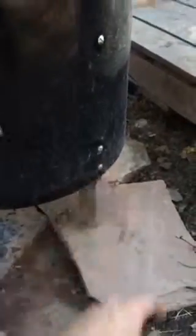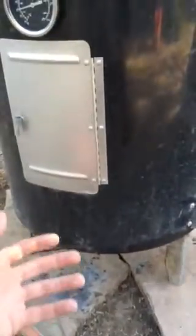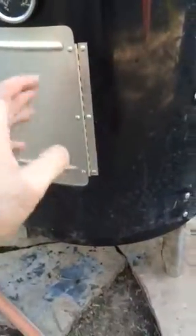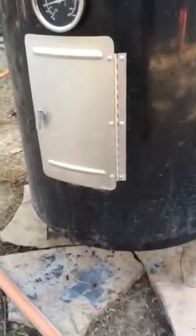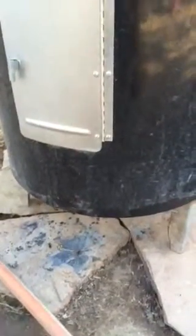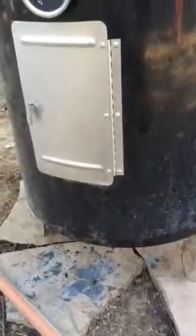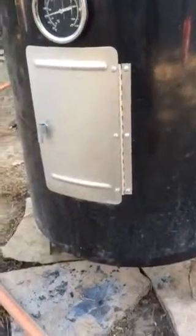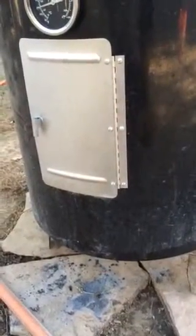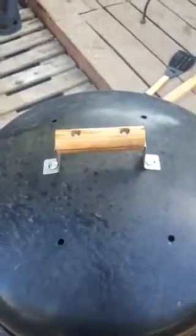A lot of guys have taken these legs and put them on the outside so it's easier to get the charcoal pan out from underneath to change your charcoal, versus going through the door. I've thought about doing that — still debating on it. But I did put some holes in the charcoal pan for better ventilation so the charcoal doesn't sit in the ash and burns better. I also put a couple of holes in the top — I don't notice a huge difference but it does ventilate a bit more when we're just barbecuing.